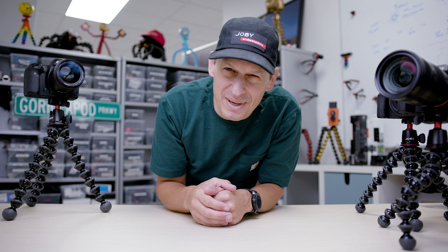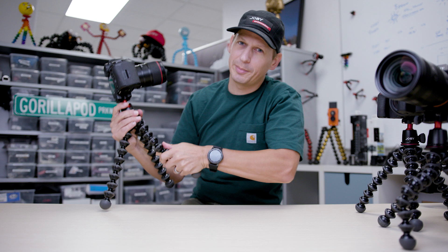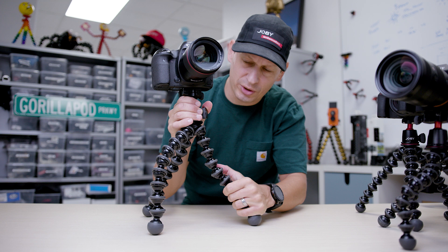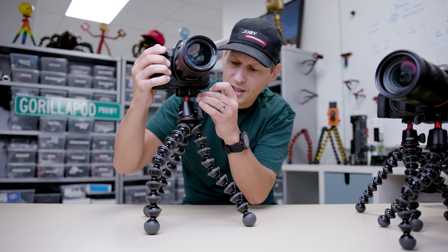Let's move up to the big daddy, the Gorillapod 5K kit. We're going to bend those legs — always bend the front ones first. This is 5 kilogram capacity, which is 11 pounds. Aluminum construction, socket technology. You've got an Arca Swiss ball head on the top with an independent pan — you can get really creative with this. Arca Swiss compatible at the top; I've got a 5D Mark IV on here with a really good strong plate, so you can swap between any tripods with Arca Swiss. This is the vlogger's Gorillapod of choice — the Gorillapod 5K kit.